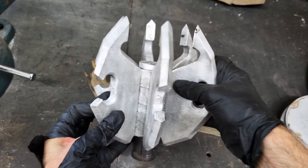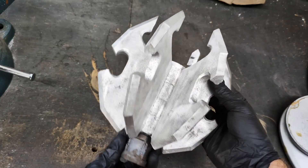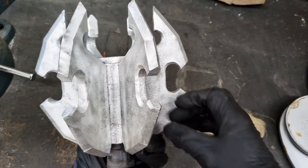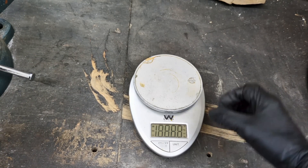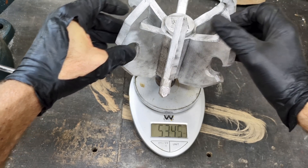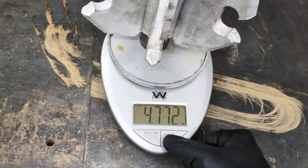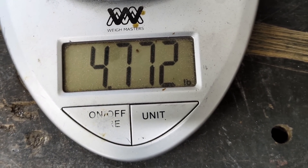Well guys, here it is all cleaned up. All the grime is wire brushed off of it. Now you can see the solid aluminum shine. This thing's pretty hefty, so I'm going to pull out the scale and we're going to see what this thing weighs. It's also good for me to keep record just in case I want to make another one in the future — I'll know how much aluminum I'll need. Exactly 4.77 pounds.